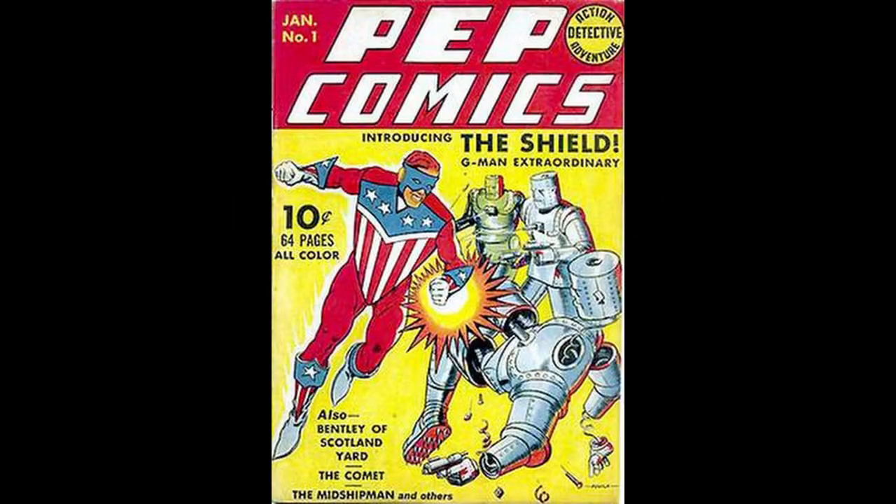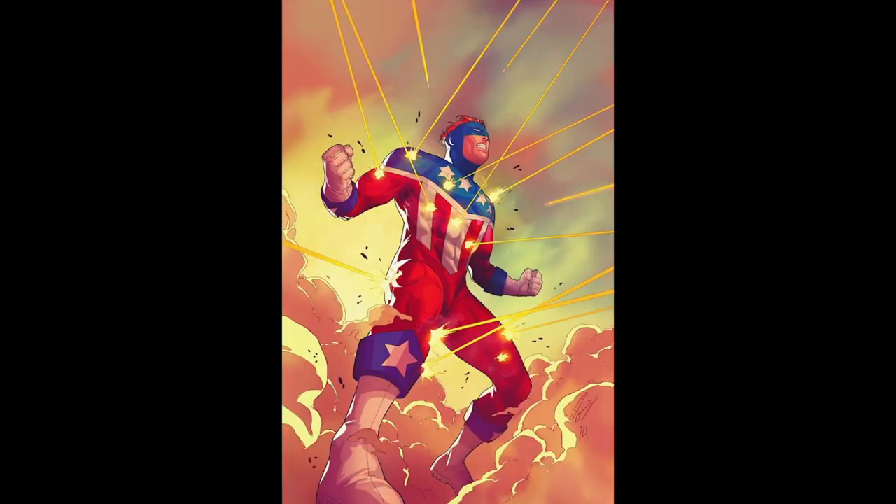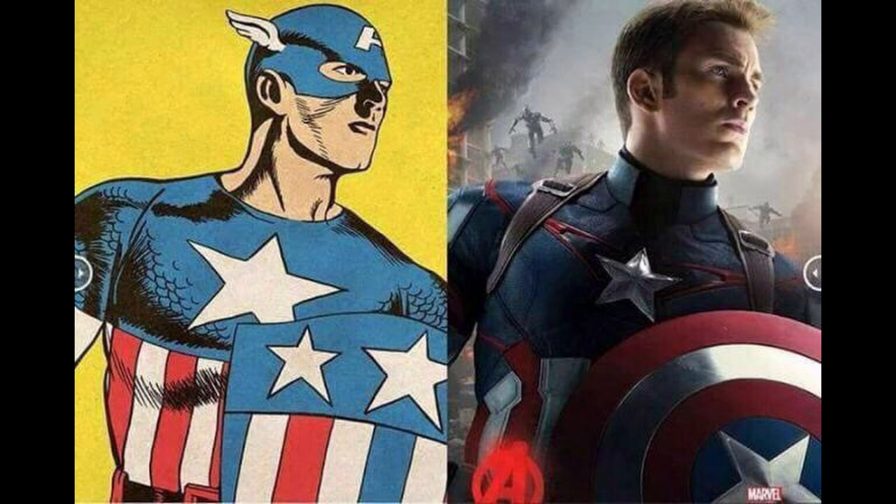Number 1. The Shield, created by MLJ Comics, now known as Archie Comics, debuted in 1940, the year before Captain America's first appearance in 1941. Both characters share a patriotic theme and fought against the Germans during World War II. While Captain America went on to become one of the most iconic superheroes in American comic book history, the Shield holds a significant place as one of the earliest examples of a star-spangled superhero.